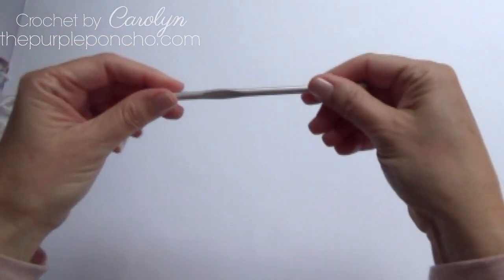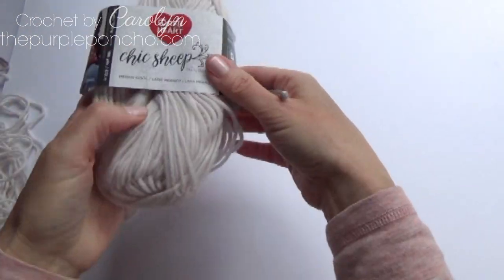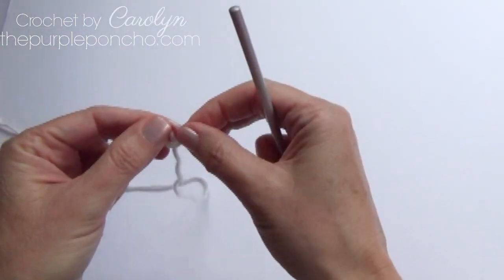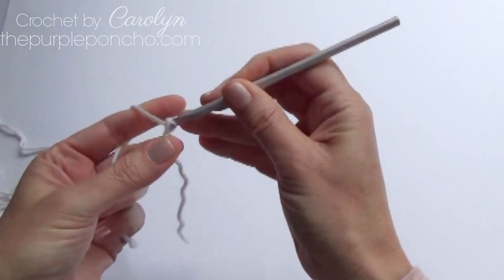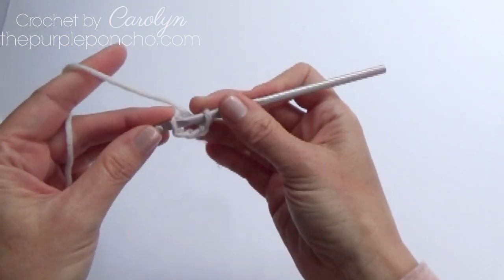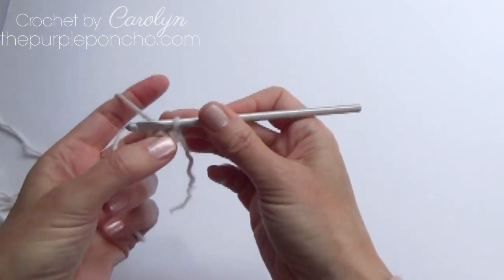I'm using a size I hook and we're using the Chic Sheep yarn, three colors. Place a slip knot on your hook, chain four and then slip stitch to that first chain. It makes a circle.